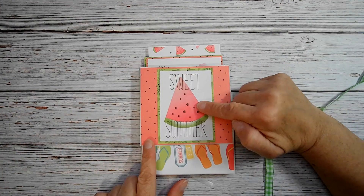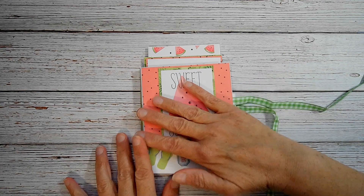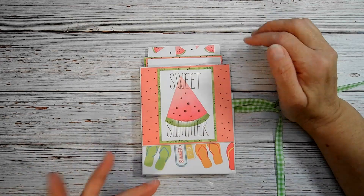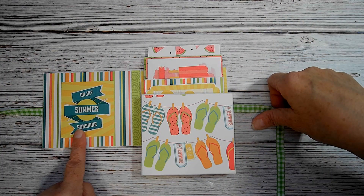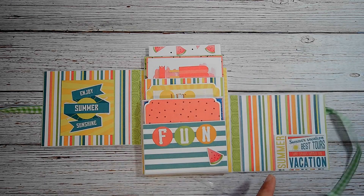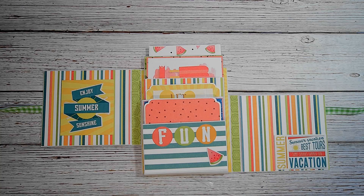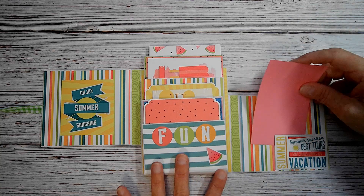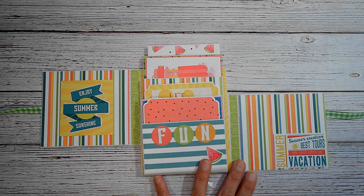I used a three by four cut apart on the front, trimmed it down, and then matted it. I kept it pretty flat — just for a cute little quick project. Open it up, this is a sticker I just matted. And then this one opens up and this is actually a space for a tuck spot, so if you wanted to put a little photo in there, you could.